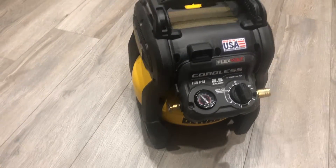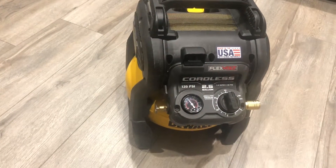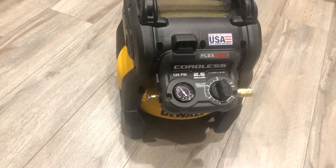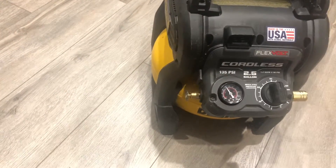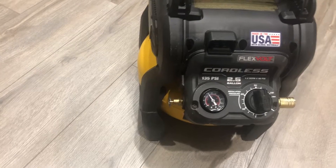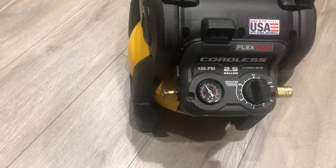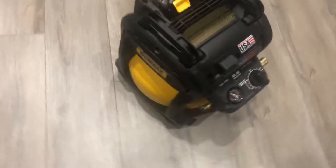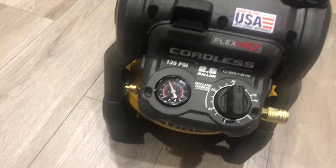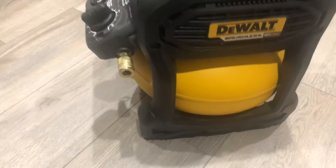I've used it for roof repair and a lot of other work. If you're using it for a brad nailer it's perfect. According to DeWalt, you can use 1,200 nails — 16 gauge or 18 gauge — and I found that's pretty accurate. I used about 1,100 nails on one charge. It does take a pretty long time to fill the tank from empty though — about 2 minutes and 25 seconds to fill all the way to 135 PSI from zero.